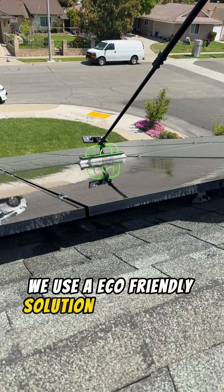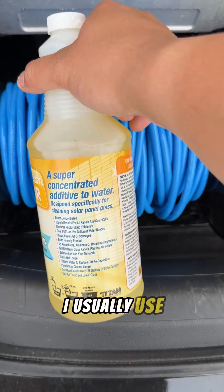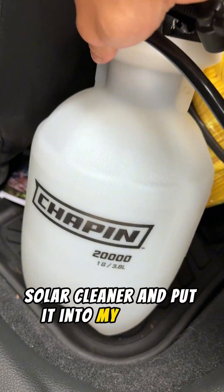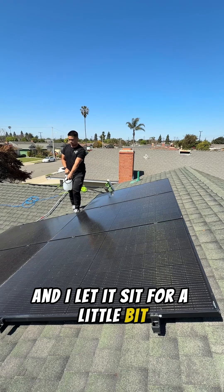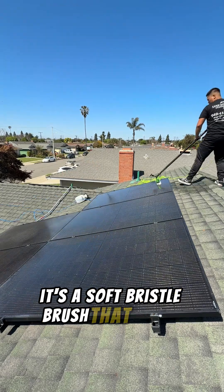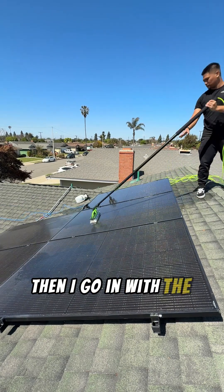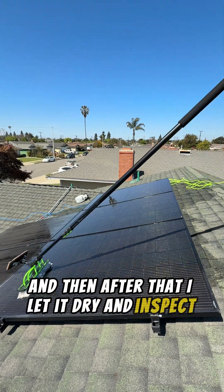Next up, we use an eco-friendly solution called Glass Gleam Solar Cleaner and I use a sprayer. I usually use about a capful of the Glass Gleam Solar Cleaner, put it into my sprayer, pump it up, then spray it onto the solar panels. Then I let it sit for a little bit. Then I go in with my water-fed brush — it's a soft bristle brush — and use a top-to-bottom motion. If there's still bird droppings, I go in with the scrub pad and scrub that out. After that, I let it dry and inspect my work.